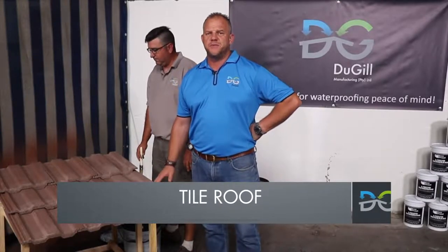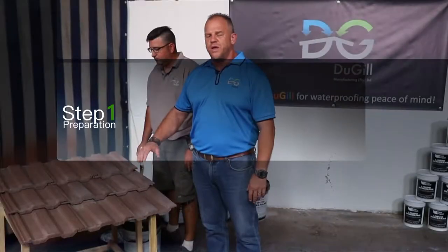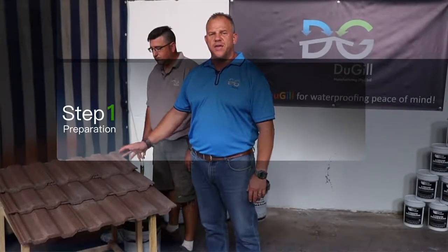It doesn't matter what tile roof it is, always make sure it's clean. You can just clean it with normal water. Make sure all dust and flaky paint is off there.